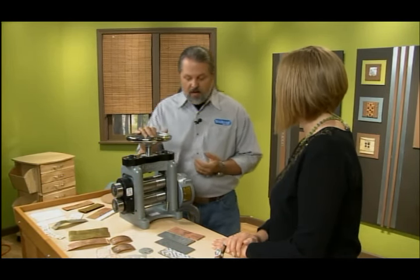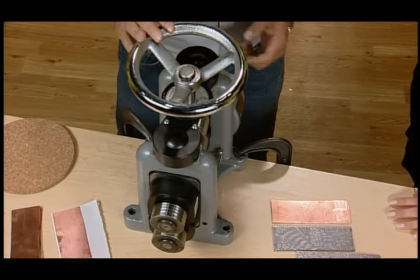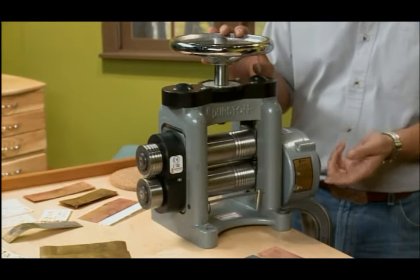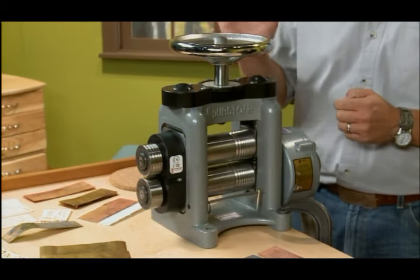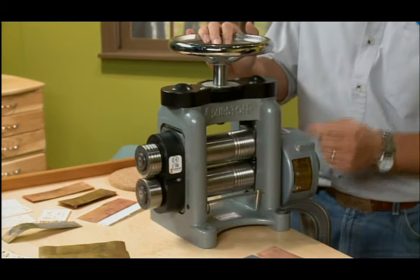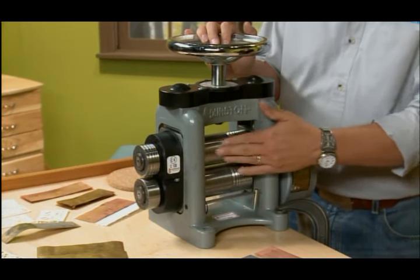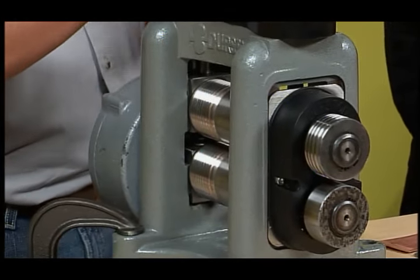You start with a rolling mill, and what this does is change the thickness of a sheet of metal between two rollers — the upper and lower. It's also used to make your own wire, roller printing, and changing the thickness of your own sheet metal. It is a very expensive tool, so you do need to take care of it. The most important thing is to make sure that these rollers never rust, get wet, or get nicked in any way — they're very hard to get refinished.